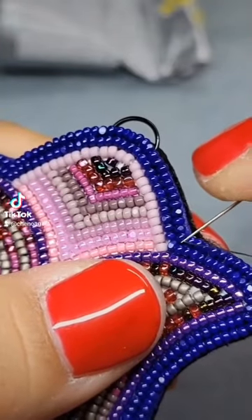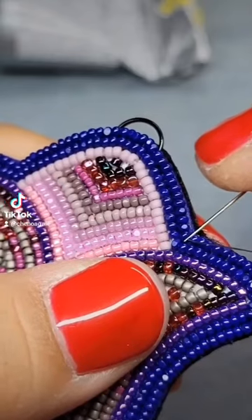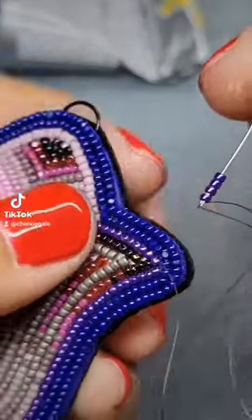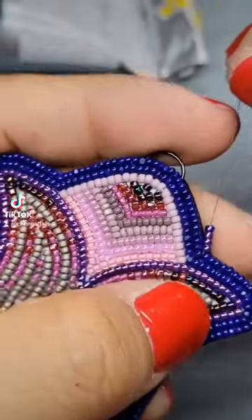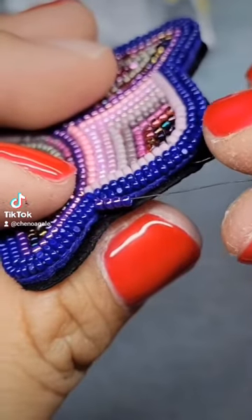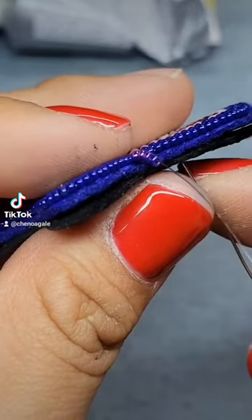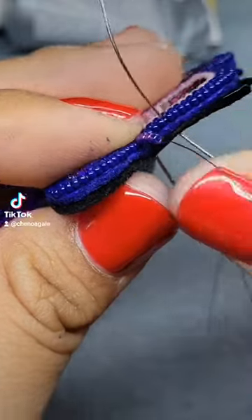I like starting off on a corner because I feel like it doesn't bunch. This is my personal preference but I like starting off with four beads. I bring the beads to the base of the beadwork and line the four beads along the beadwork. If they don't match up evenly that's perfectly fine, just make sure to give yourself a little space because it's better to have a little bit more space than having it look bunched.